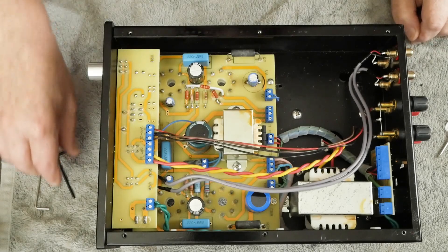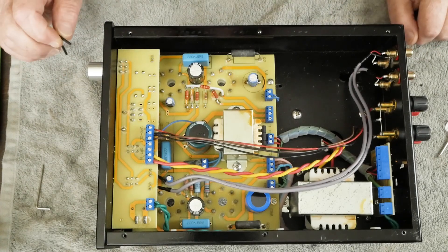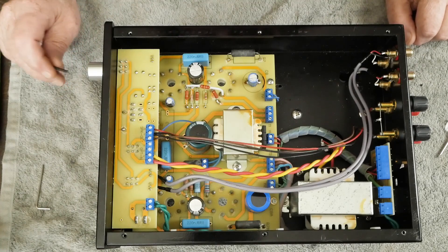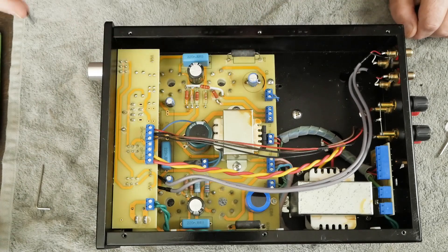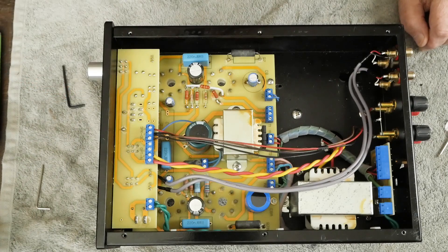Let's dive into doing the mods on this little Musical Paradise unit. I think the easiest way to do this is to just take the board out. I did this side without taking the board out, but if you're going to do both sides, it's probably easier to just do this with the board out of the amp.